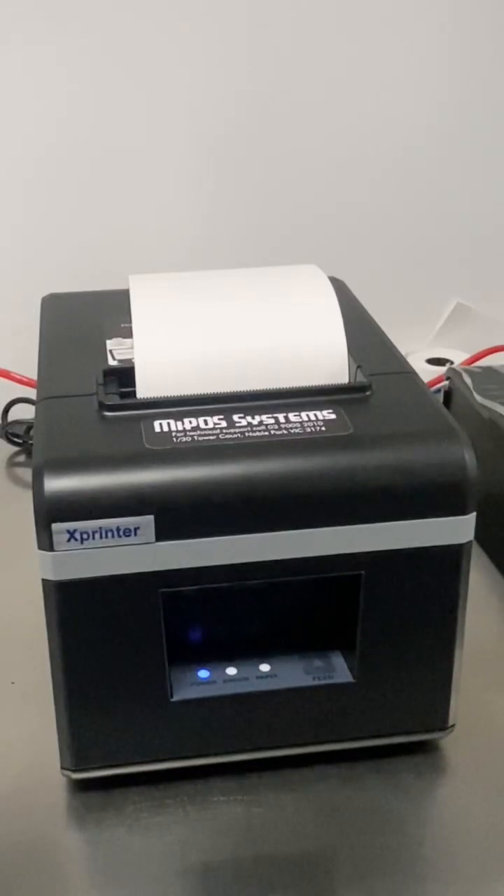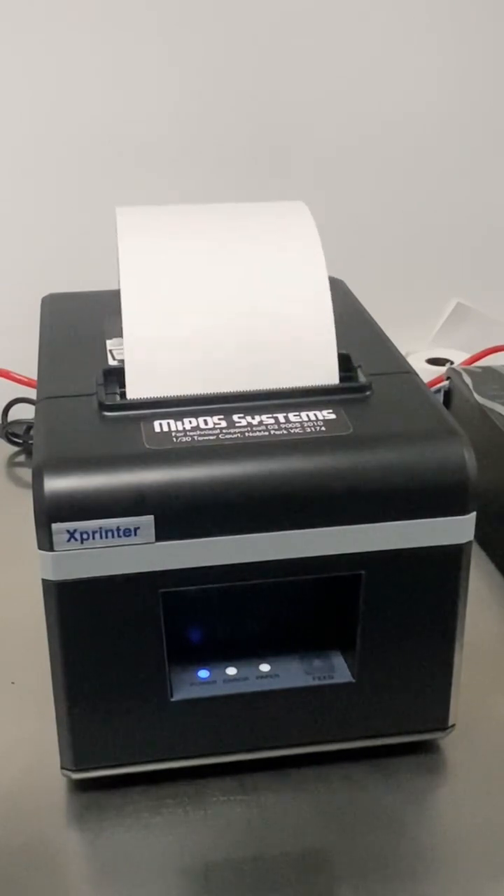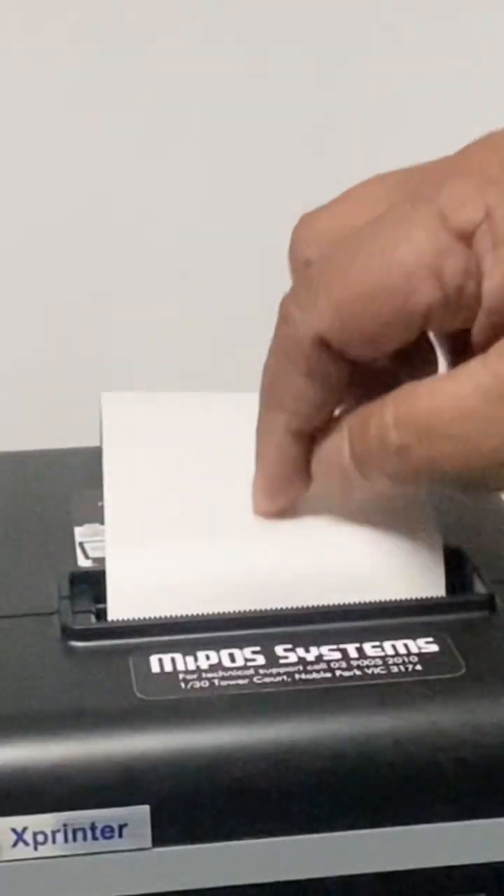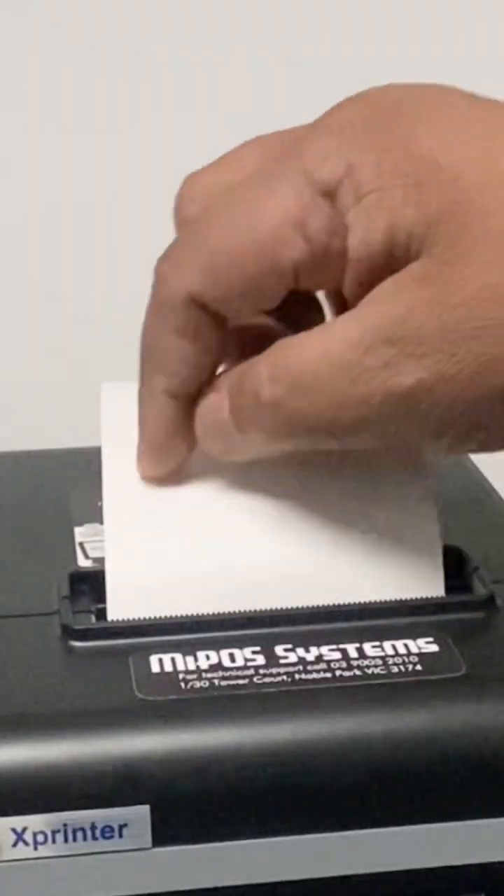So you're having an issue with your receipt printer that it prints blank paper. First thing you need to check is whether your thermal paper roll is actually a thermal paper roll. When you scratch the paper, it should have carbon lines.